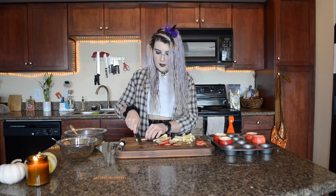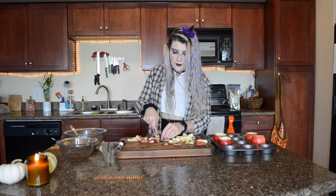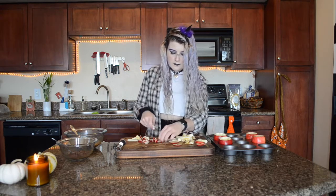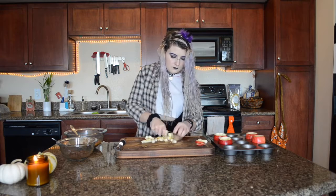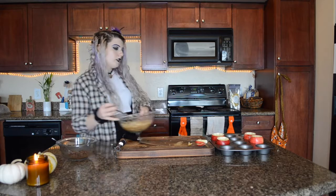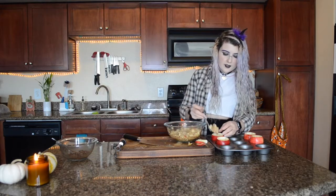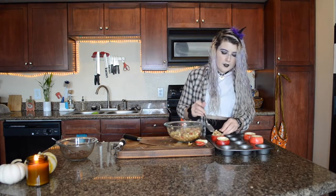I'm going to take all of this apple that we just cut out and chop it up and throw it in the filling. It doesn't have to be perfect — just a rough chop. Now we can take our filling and stuff these apples. You're going to want to stuff it really full because the filling is going to cook down.